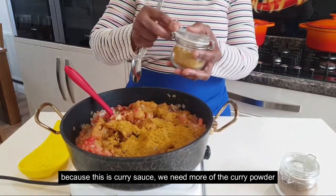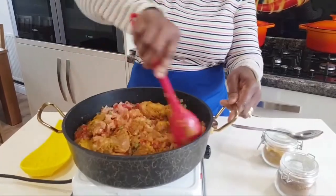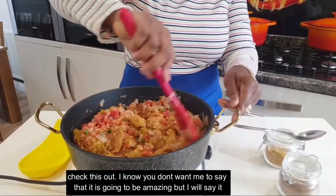This is the flavor of the dish. I will cook it.